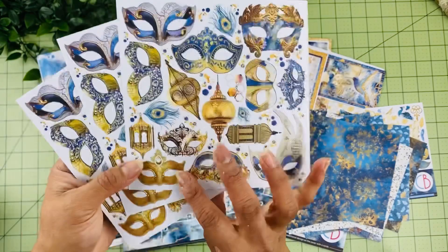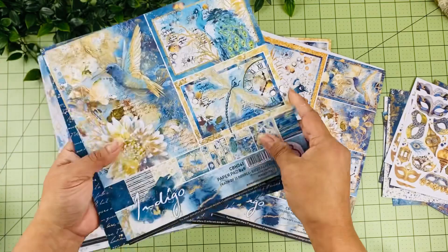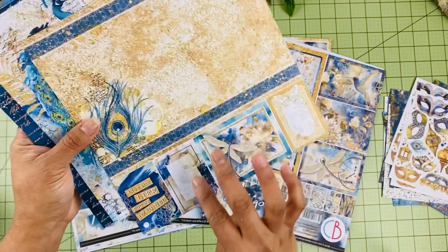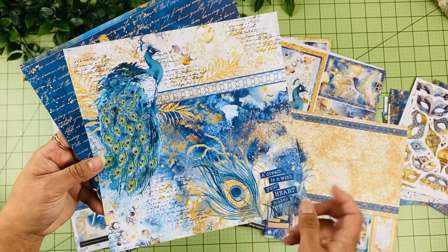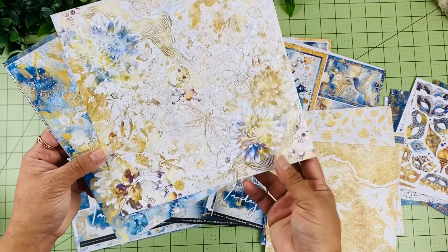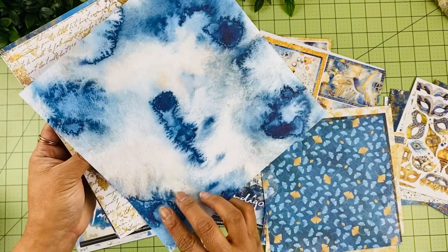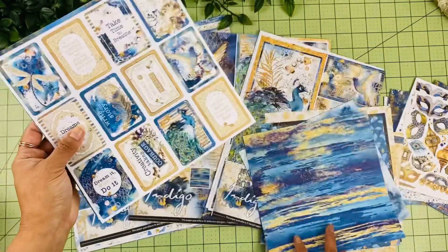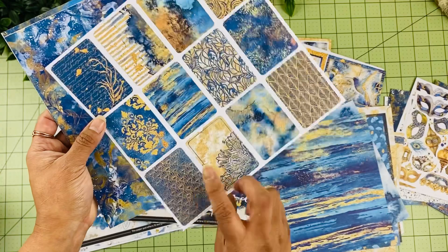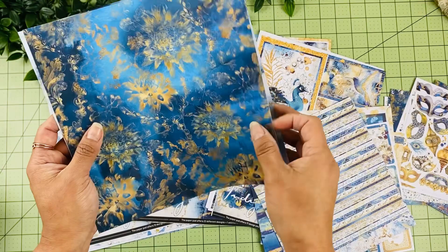Now a quick walkthrough of the Indigo 8x8 designs. We have clock elements, beautiful collage pages featuring the peacock — one of my favorites — collage butterflies, a little bird, more clocks, a text page I love, and double-sided cut-apart elements. There are also pages with gold stripes, and really deep blue pages throughout. I love all the blue pages in this collection.